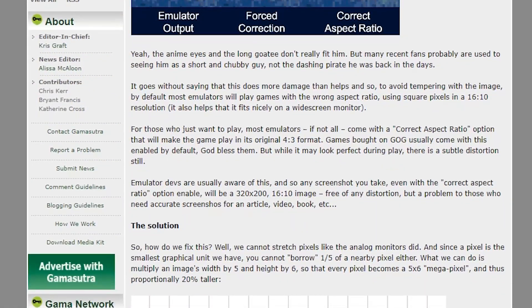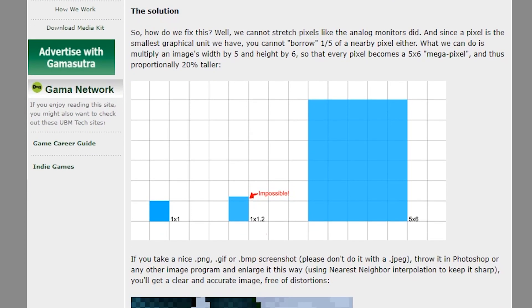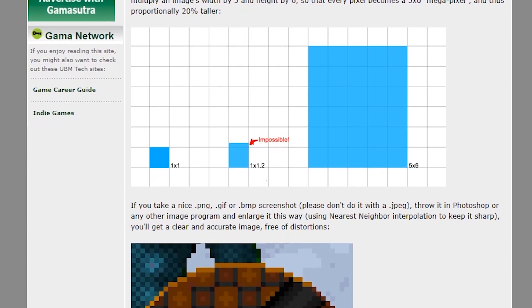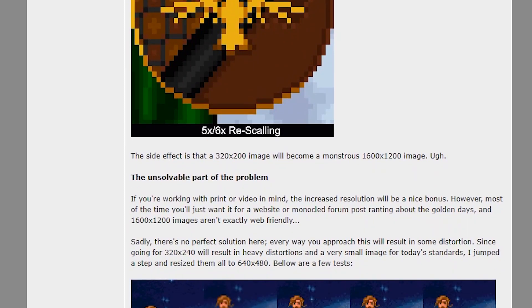So, what can we do? Well, this wonderful blog post from Felipe Pepe suggests that, instead of trying to make 320x200 look like 320x240 through trickery and blurring, we can just upscale the image until the individual pixels become their intended height, however large that may be. As it turns out, that becomes an image of a whopping 1600x1200.